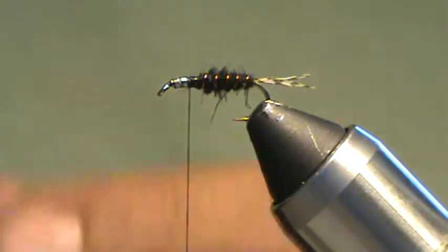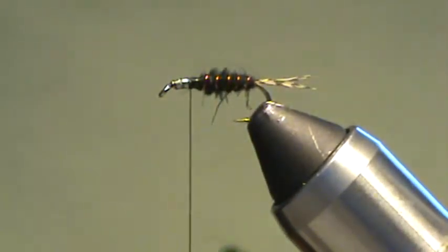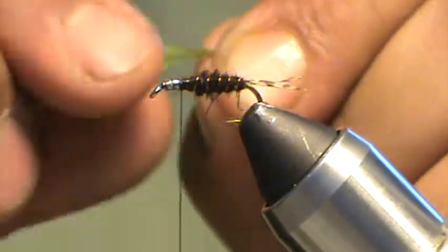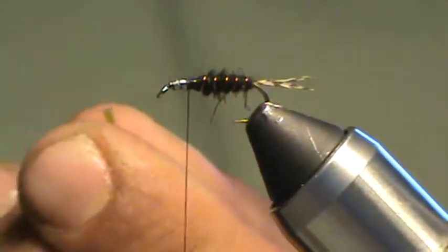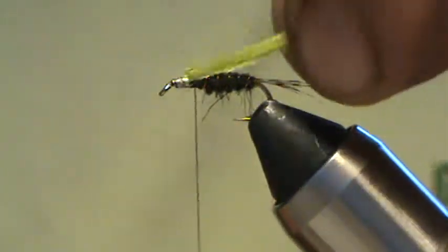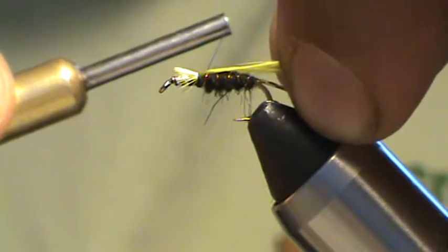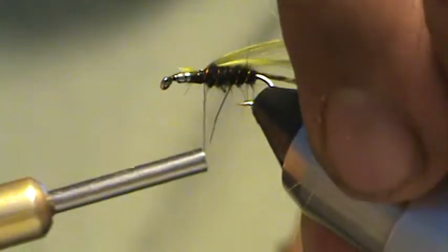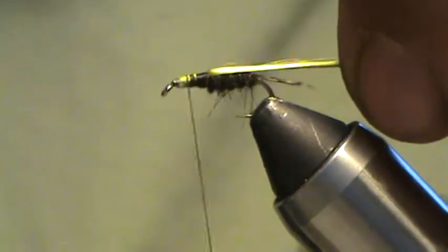Next thing to go on is that rayon floss — it's a four-strand rayon from Danville in a green color. I've trimmed off a little piece here. I'm going to square up the ends with my scissors and tie those in on top with the pinch and loop, right on top. Comb them out so you get them kind of flattened, then tie it on and pull to length. Once you feel like you've got it where you want it, go ahead and secure that in nice and firm.